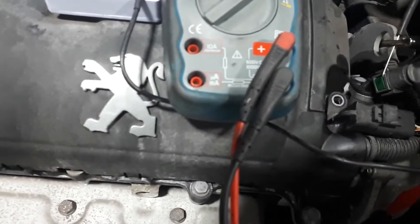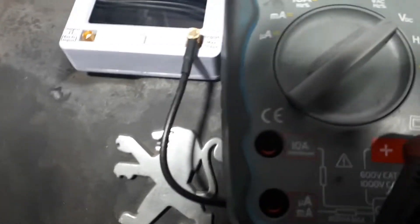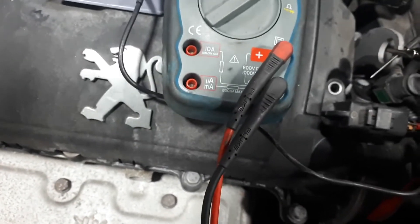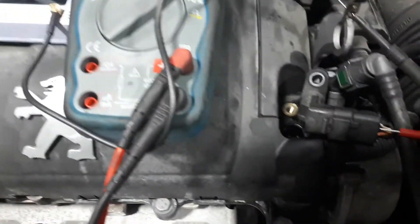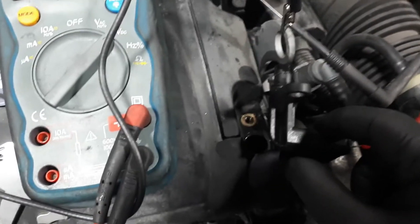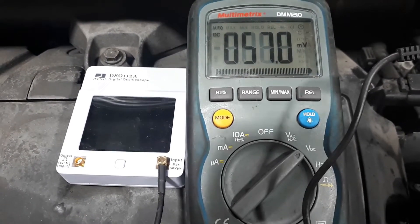I'm going to do the same measurement on the signal wire but on the good sensor this time. I've got 11.4 volts, and because I know this is a good working sensor, if I take the sensor and bring it close to a ground, watch the voltage going down to zero volts. Then away from the metal, back on the metal - and that is how it should work.